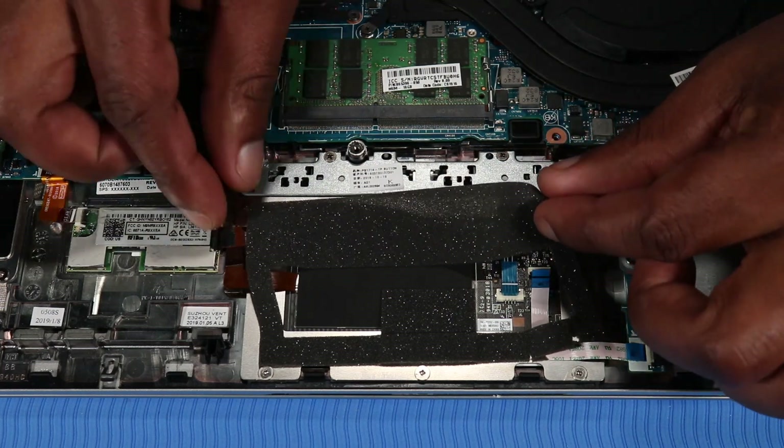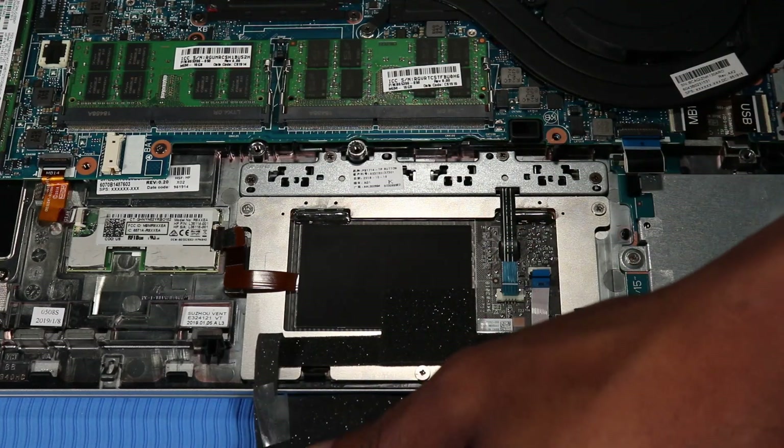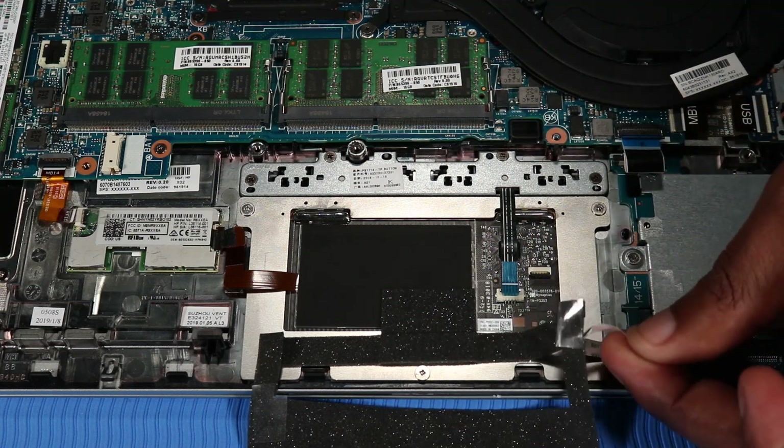Partially remove the foam that covers the touchpad board. Remove the touchpad board ribbon cable from the adhesive that secures it to the touchpad board.